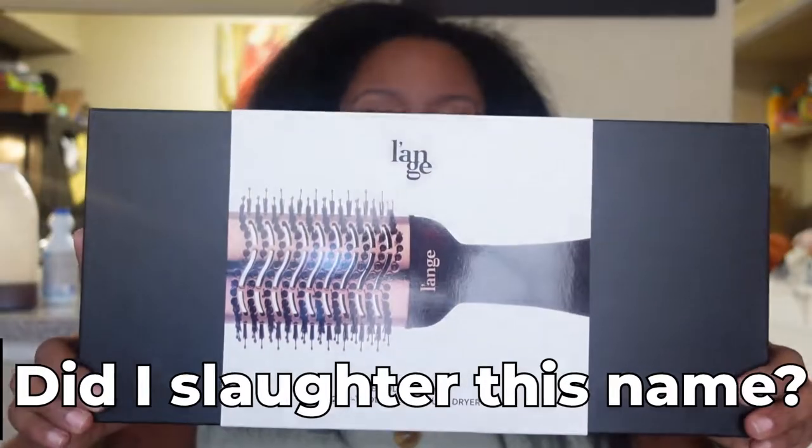Hi everybody, welcome to my channel. I'm Shay and today I'm going to be reviewing a styling tool for you. This is the Lange 2-in-1 Volumizing Brush Dryer.